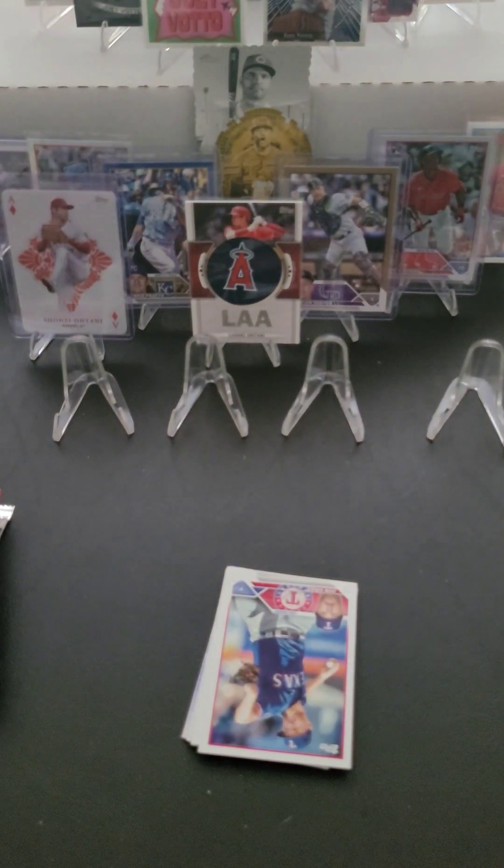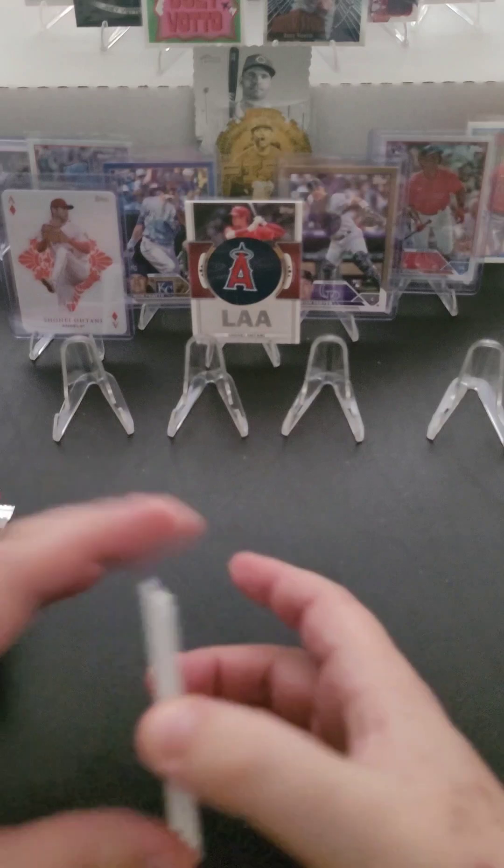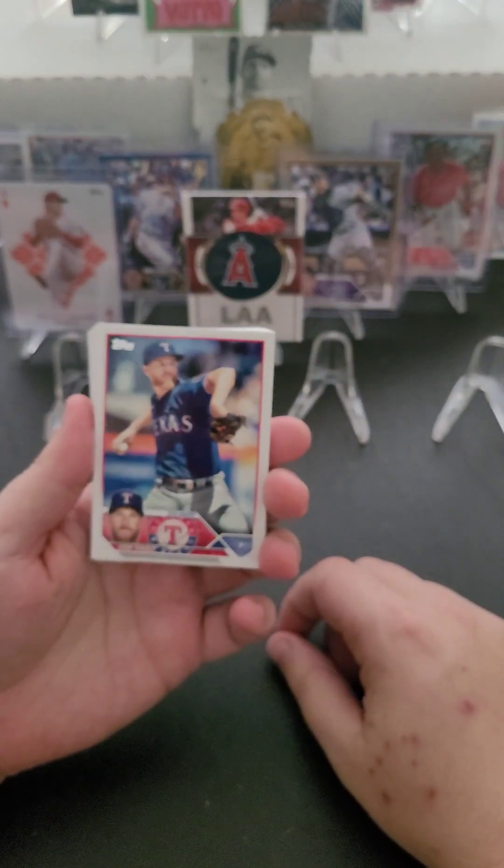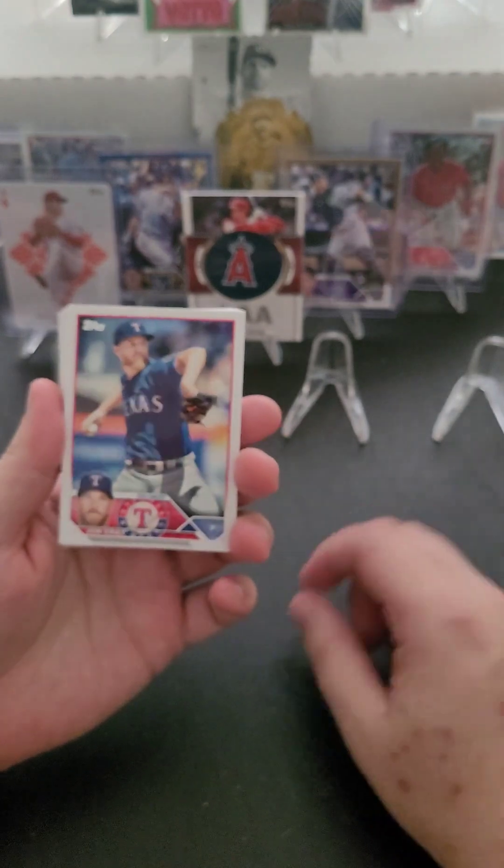Not really sure what my plan is with it. For now I'm just going to see what happens to the yellow one on eBay. I was pretty excited about that — I can't imagine I'm going to have a better pull than that in the near future.